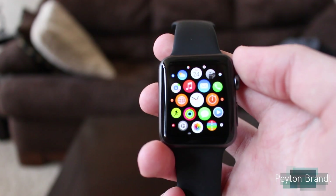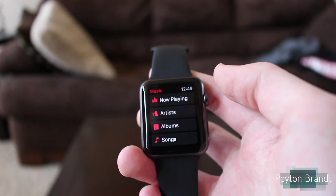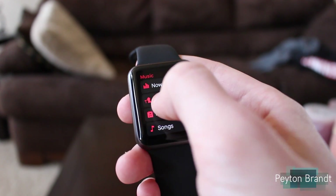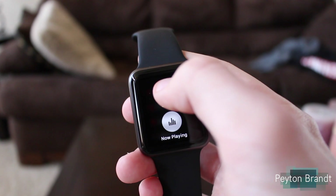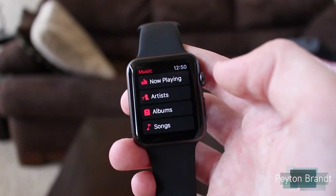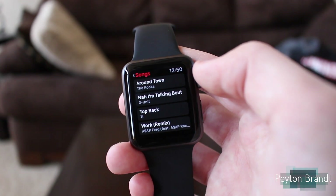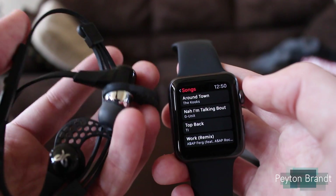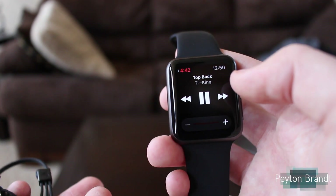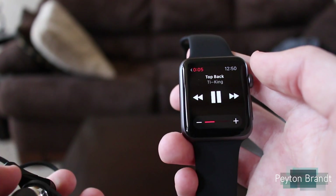Now all those songs are synced to the Apple Watch — what now? Let's jump into the Music app. It'll probably pull up the music from your phone right away. So whatever screen you're on in the Music app, go ahead and do a force touch, then choose Source, and then choose Apple Watch. Now it's going to load up the library for the songs that are on your Apple Watch. We'll go into Songs, and as you can see these are the four songs that I synced over. Because we have the headphones paired with the Apple Watch, we should be able to play music. If you play 'Top Back' by T.I., it'll start playing right here — and I can hear them just faintly.